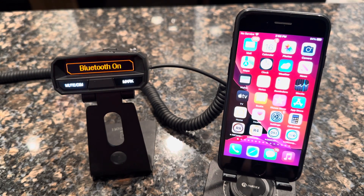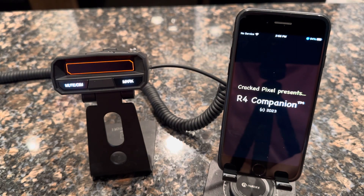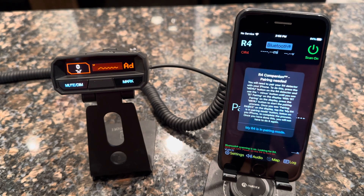At this point you're all set to go back to your phone to do the one-time pairing process. Go ahead and run the application R4 Companion. The app will come up and start looking for Bluetooth on the radar detector. It does a pairing check and will display instructions on how to complete the one-time pairing process.